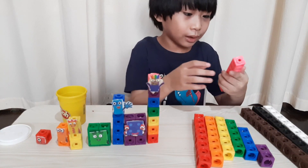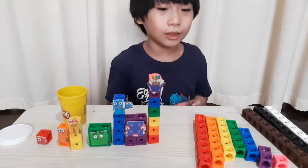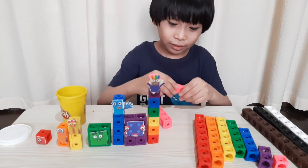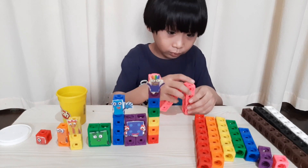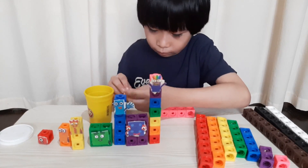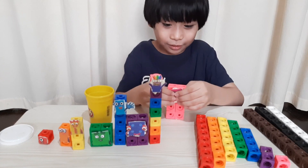The next one we will make is number block eight. We need the colour pink and we need eight blocks. Here it is. We will transform it into a rectangle — two by four. Here's number block eight. Wow!